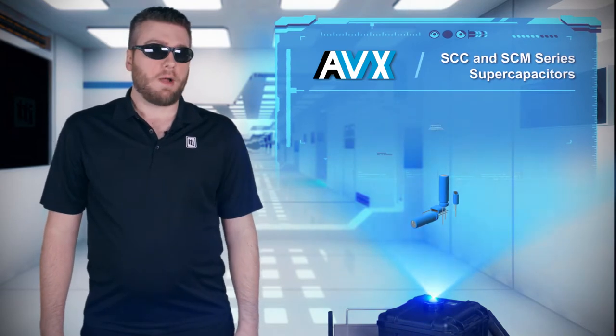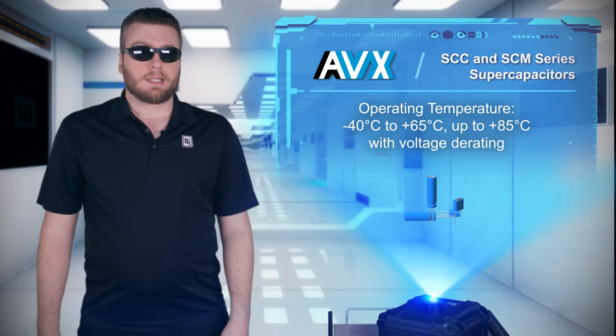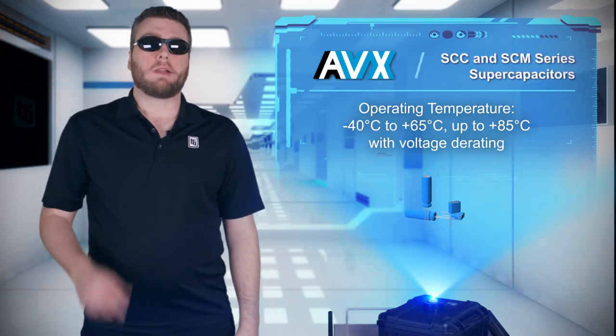SCC and SCM series capacitors can operate at the rated voltage up to 65 degrees Celsius, and operation can be extended to 85 degrees with appropriate voltage derating.